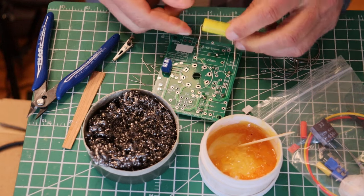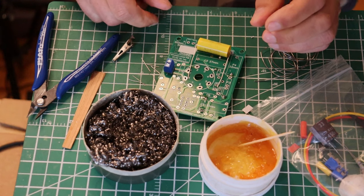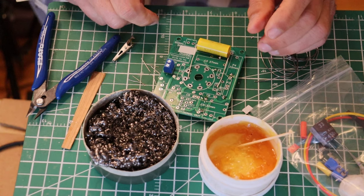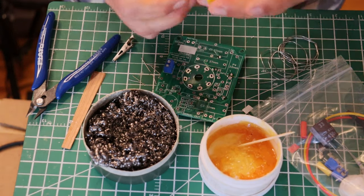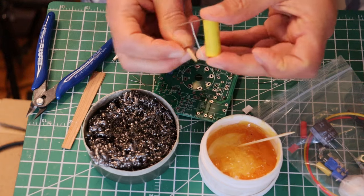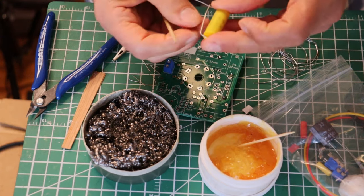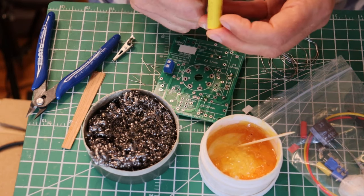Now, often when you're doing specialized work, you're going to find — let's say you're replacing a capacitor and the new capacitor is bigger than the old capacitor. Don't despair. It's pretty easy to get them in. All you're going to do is a little return bend like that, nice and tight to the capacitor, and then make a little turn like this. That's all.